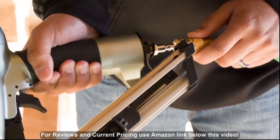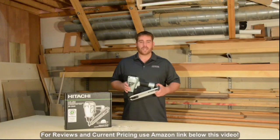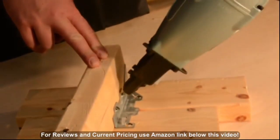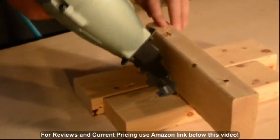It comes with a factory installed quarter inch industrial fitting and operates between 80 and 120 PSI. This is the strap tight nailer for those in the building industry who demand superior precision and control for connecting metal to wood with inch and a half fasteners.